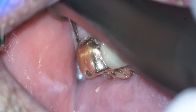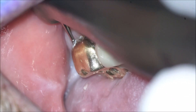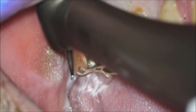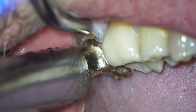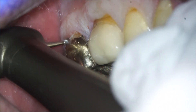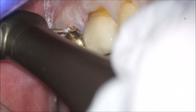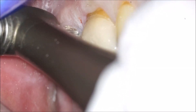I think amalgam is a great restoration to use in this type of situation. What I'm using is a number two round burr, and you might notice that I'm using no irrigation. One of the reasons is this is a difficult area to see — it's right in the patient's throat, so they're going to constantly need to close and get the water out. With a really small burr, if you don't put a lot of pressure and don't do too much at once, you can get away without irrigation without overheating the tooth.